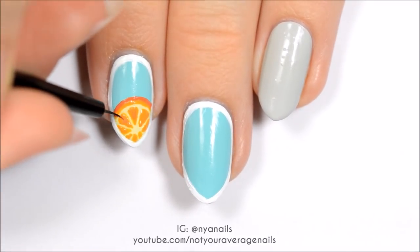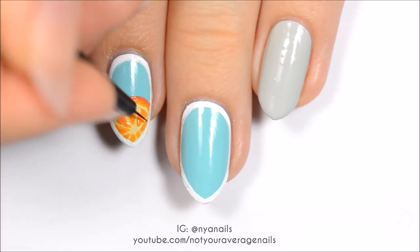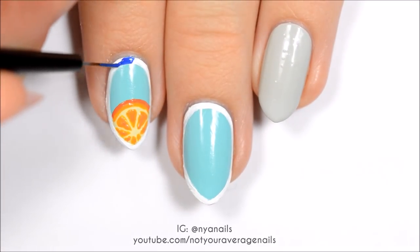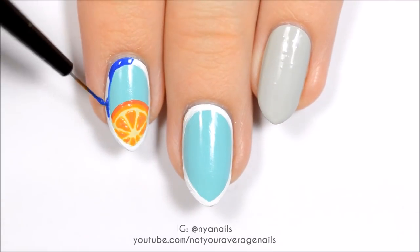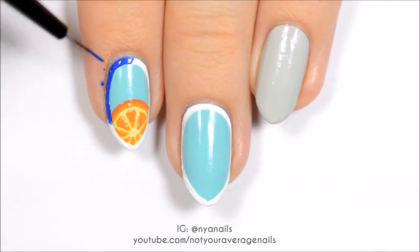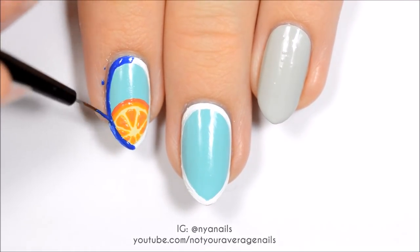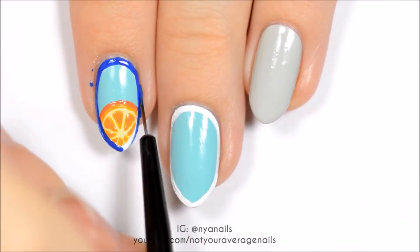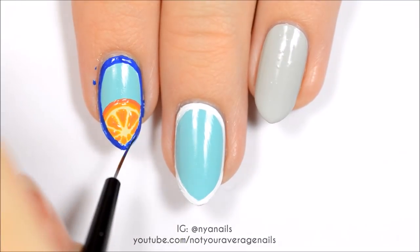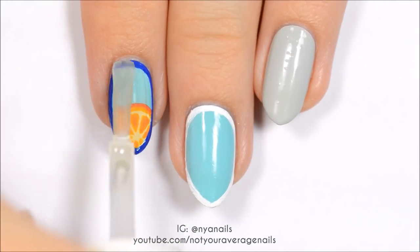Add a few flecks of darker orange to give it some texture. Fill in the outline with a navy blue polish. Seal in your design with a top coat.